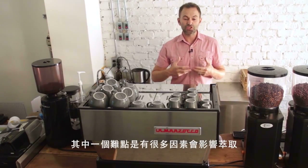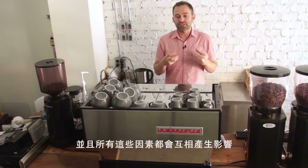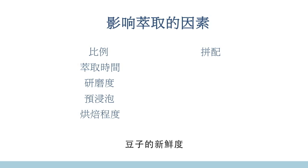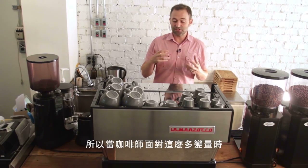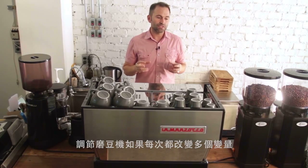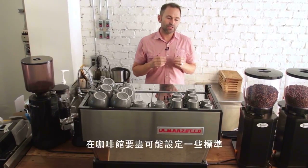One of the difficulties dialing in an espresso machine is that so many different factors can affect your extraction, and all of these factors influence each other. Factors include your ratio of coffee to espresso, extraction time, coarseness of your grind, pre-infusion, roast level, blend, freshness of the beans, settling, tamping, brew temperature, and the amount of coffee grounds. If a new barista changes multiple factors at once, they'll never end up with a consistent product.